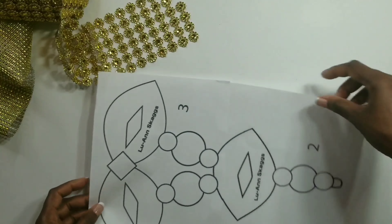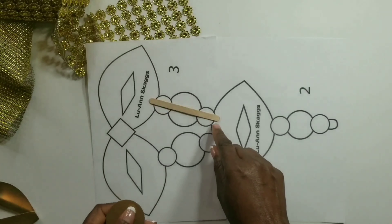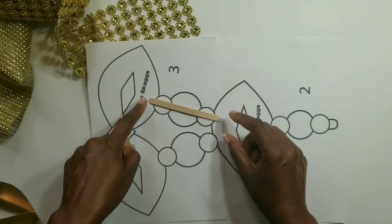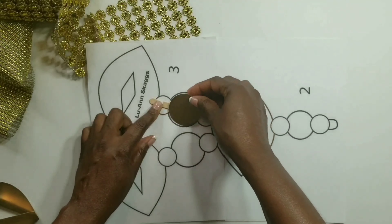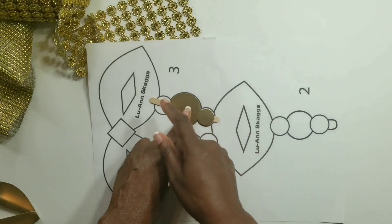Now we'll place our pattern piece down and we'll be using craft sticks to keep them together. We want a little bit of overlap here and here so that we could glue on these two pieces. We'll put a little bit of glue in the center and we'll stick the two-inch circle first and then place the one-inch circles at the end.